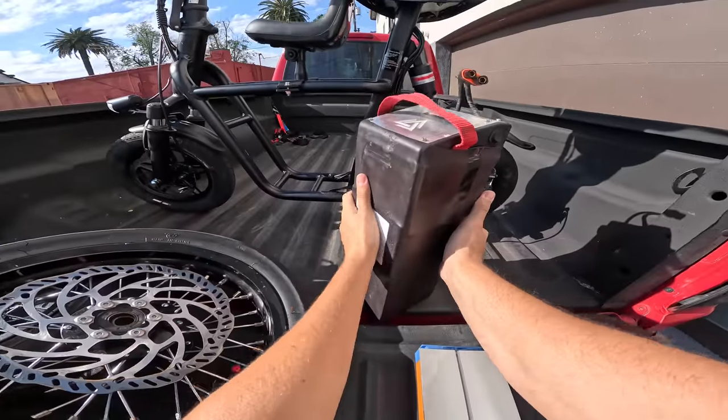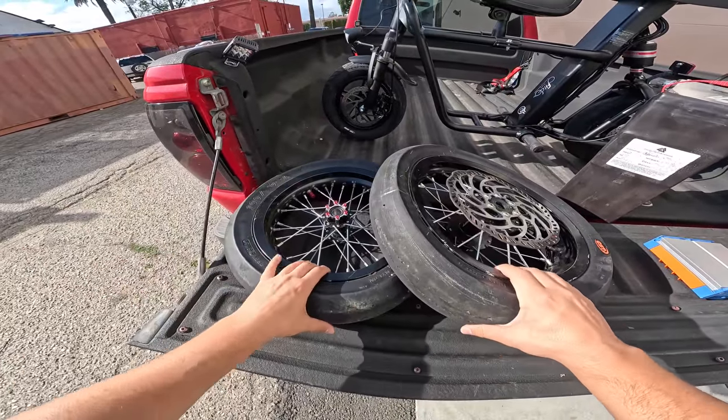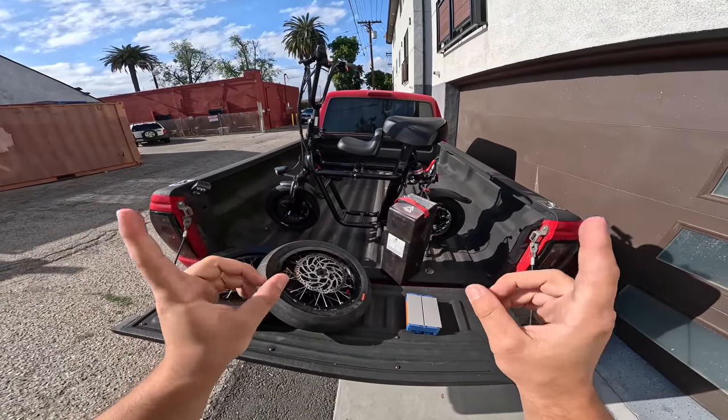Here's the plan. I've got a 72 volt tri battery, a BAC 4000 motor controller, and a set of 12 inch supermoto wheels. I want to throw these all on the scooter, but it's going to require some serious custom work.